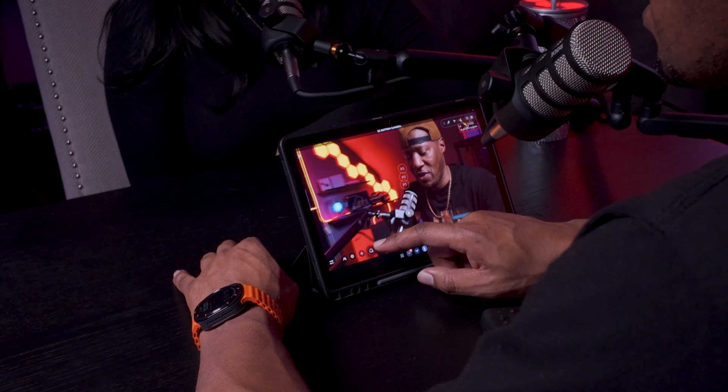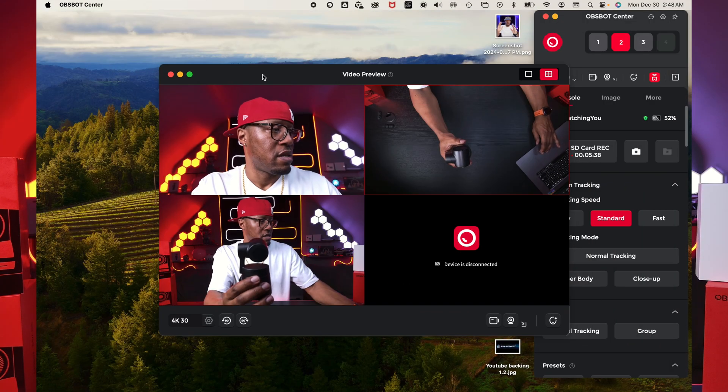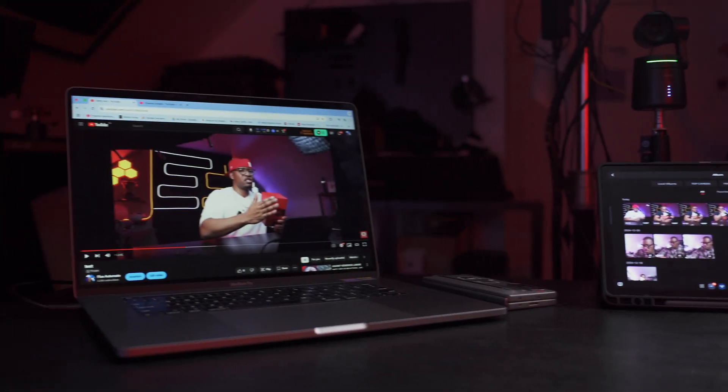Last but not least, the price of these devices — they're a little bit pricey. But for what you're getting, and there are other devices on the market at a similar price, if you're thinking about something where you can control it all from one screen, do live streams straight from the software, connect to your network, and handle podcasting, YouTube, and live streaming, this is a really good setup. If you want to be doing multiple different things, these may be the devices you need.